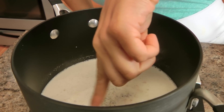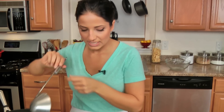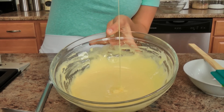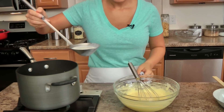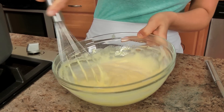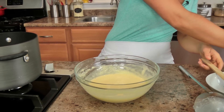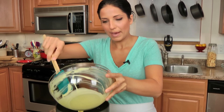My milk is at the right temperature — you can see those little bubbles are starting to form around the edge of the pot, which is when I know it's at a perfect simmer. My egg yolk mixture — I'll show you the texture and consistency — see how it kind of falls down in a ribbon? That's perfect. I'm going to temper the egg yolks by taking just a little bit of my milk mixture, about a half cup or so, so they don't get shocked when you pour them into the pan with the hot liquid.